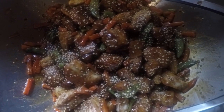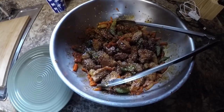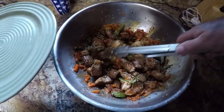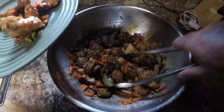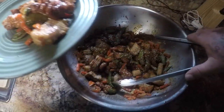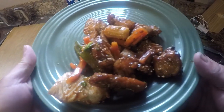Here's our General Tso's shark. We're going to plate this up real quick. That looks awesome if I do say so myself — looks absolutely delicious. Let's go try this out. Here's my General Tso's shark. It looks awesome, absolutely awesome, and it even smells even better. So let's go ahead and try a piece of shark here.